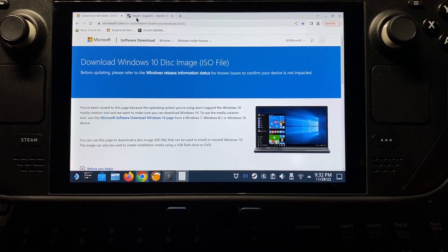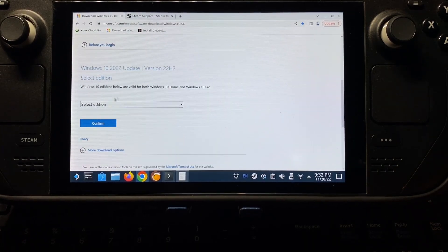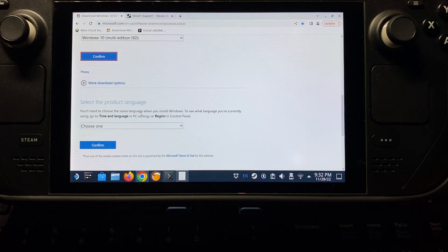So now we're going to go to this address at the top here and we're going to download the Windows 10 ISO image file. We're going to scroll on down here, select our edition, Windows 10, confirm. Come on down here, select our language, English.